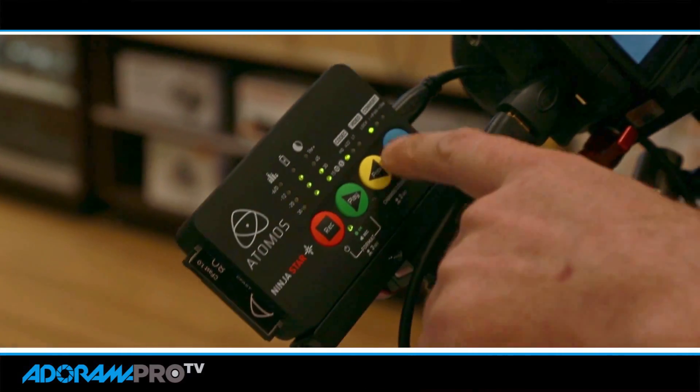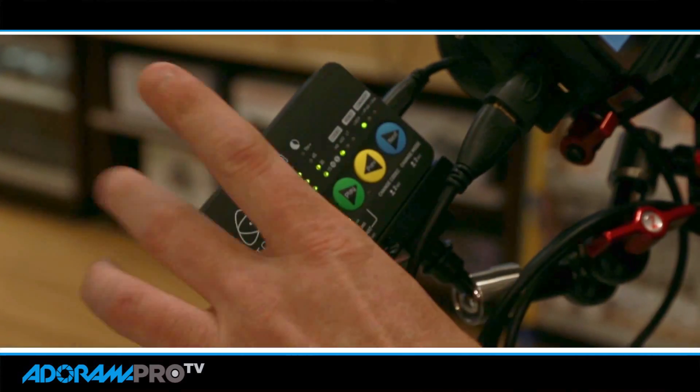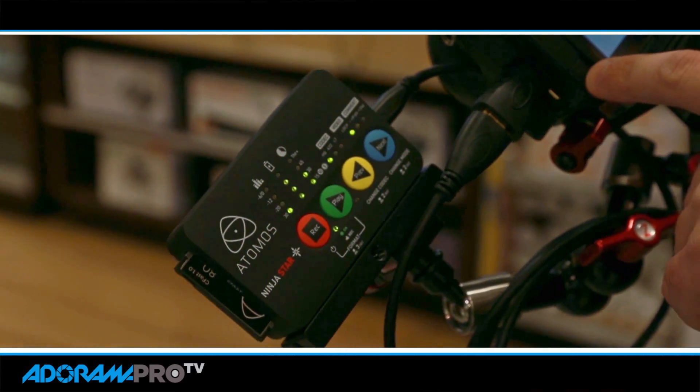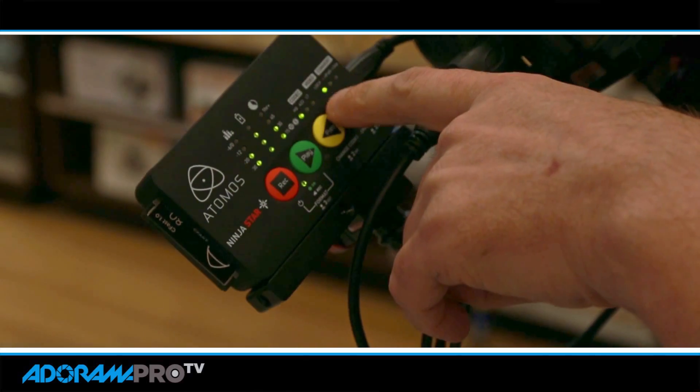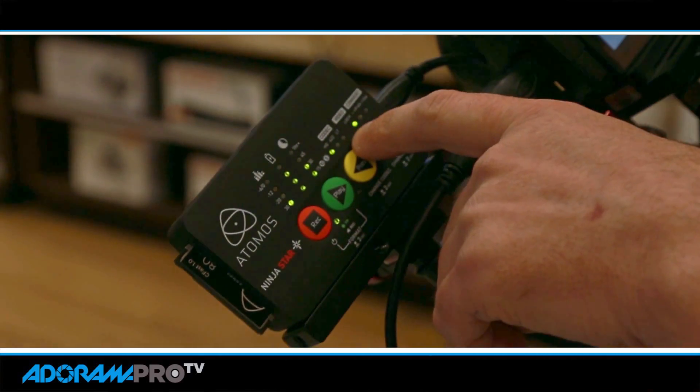So you'll see here that this has this little thing that says 'lock' and it's green. That's telling me that the Ninja Star is connected properly to the camera so I'm getting a good signal. Since there's no monitor on this, you always know you're getting a good signal if you have that green light lit up.